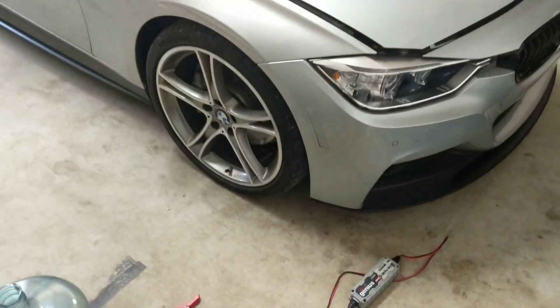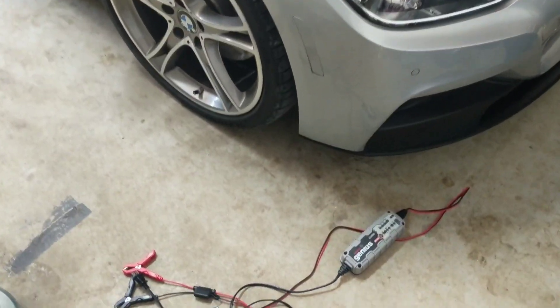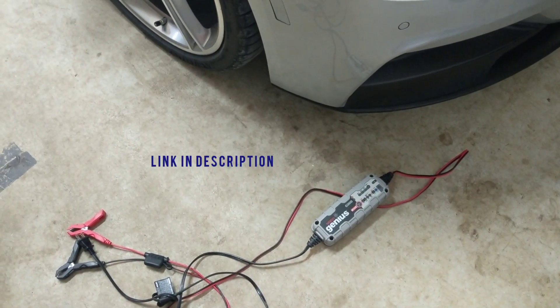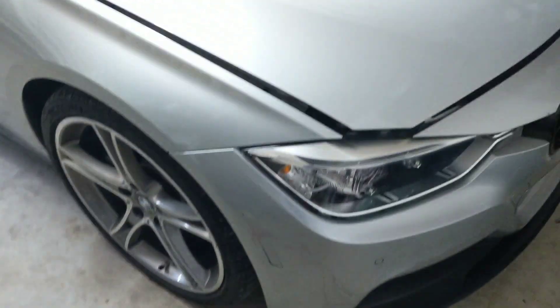What we're actually going to do first is pop the hood and hook up this battery charger. This is one I got off Amazon — pretty cheap, works great and is very small in size.